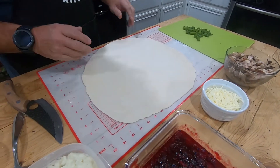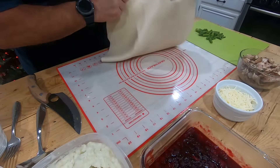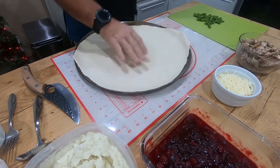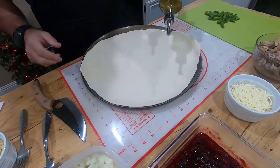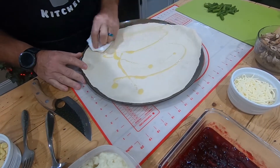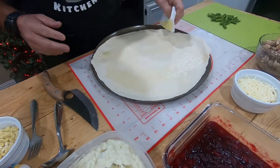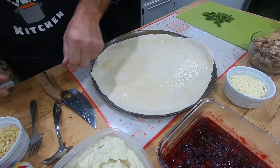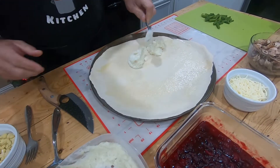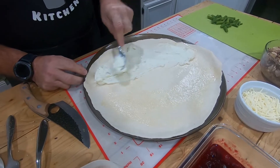So get your dough, roll it out, and I'm going to put this on a pizza pan today. I oiled the pizza pan a little bit with some olive oil, and I'm going to put a little bit of olive oil on my dough as well — just a little bit of olive oil to give it a nice crust. I'm going to make one half with white mashed potatoes and the other half with the sweet potatoes.